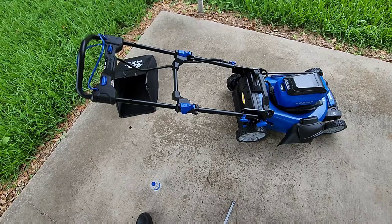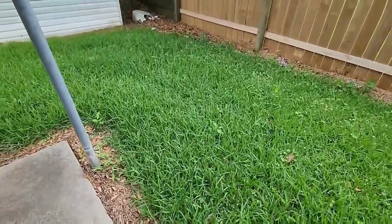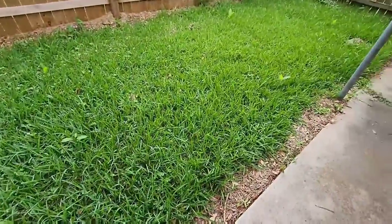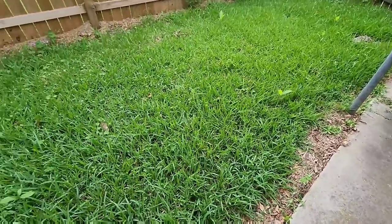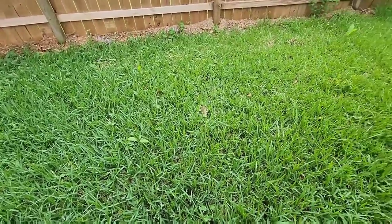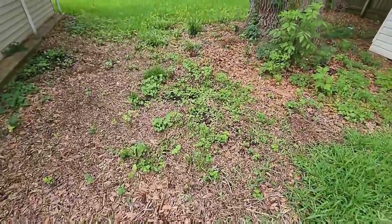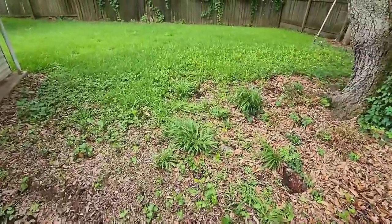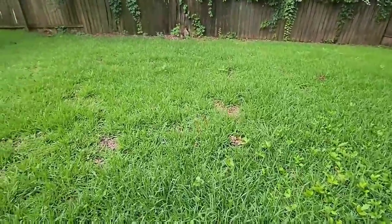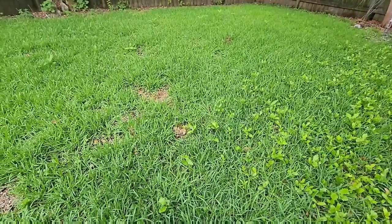We're going to show you how it works. As you guys can see, my grass is pretty tall — it's been a little while since I cut it. I normally have a guy come and cut this for me, but it's been a while since he came. My yard is kind of torn up — I do need someone to come and straighten it out, or I'll do it myself. This is just my backyard, and as you can see, it is pretty tall. Let's see if the lawnmower will cut it.